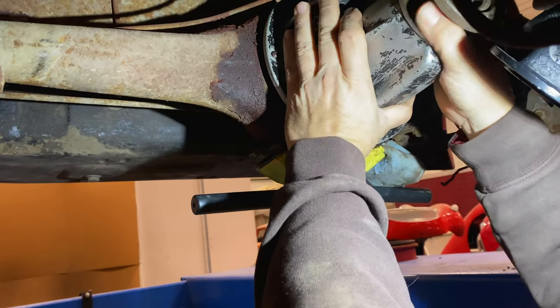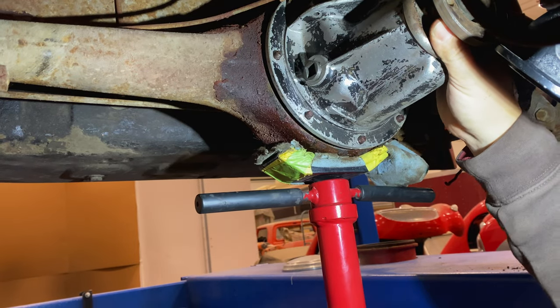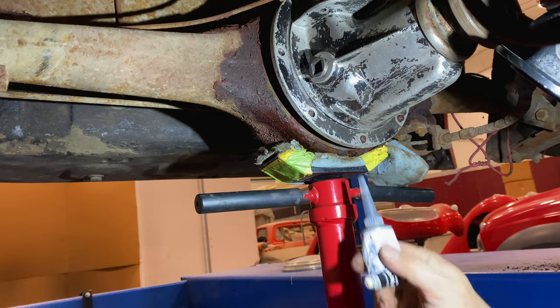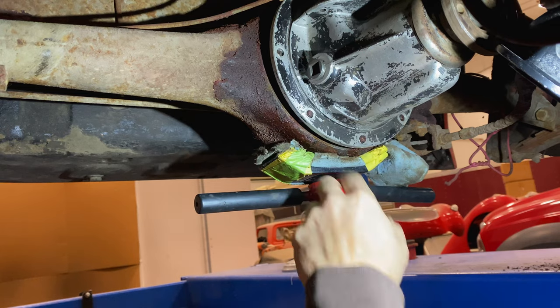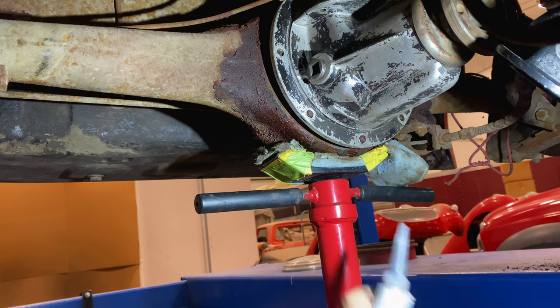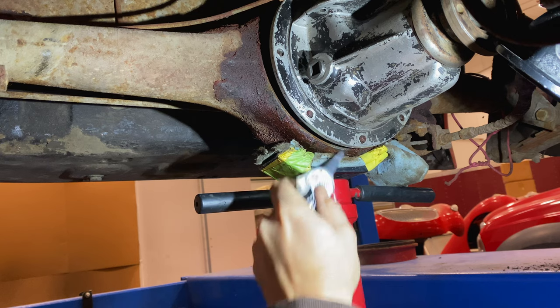There's no trick to getting this in other than just setting it up on there. I'm going to squeeze some sealant in around it. Of course you can use the paper gaskets, but in my opinion those are always going to leak on you, so use some sealant here to get this to seal good.